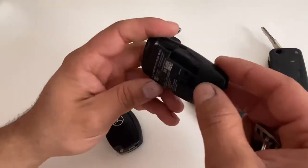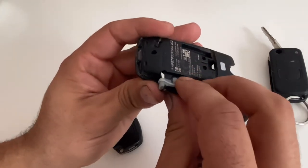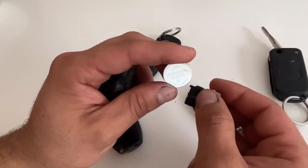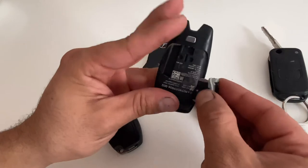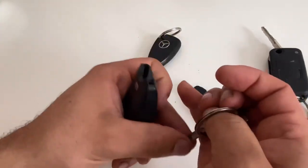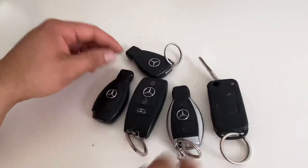Then you have a door here — it's waterproof. You have to slide it out. It's CR2032, 3 volts. And here you go, thank you for watching.